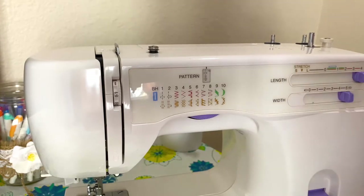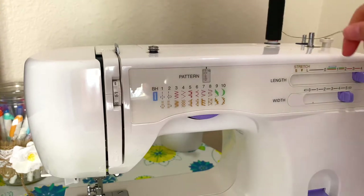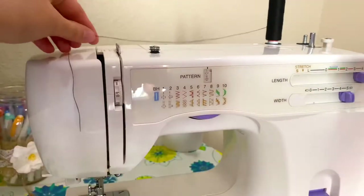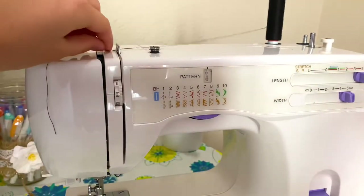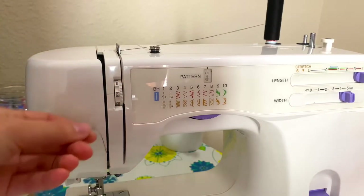Now I'm going to show you how to load your thread into the machine. I'll first pull up this spool holder and put my thread here. Then I wrap it around this little hook and have it go straight down and around and up.